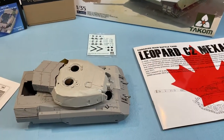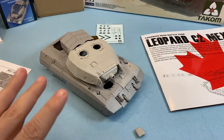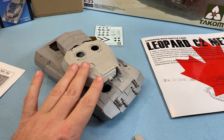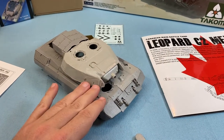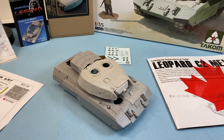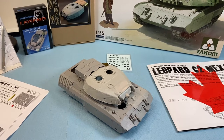So anyhow guys, that's how this one's coming. It's a little bit of sanding, a little bit of smoothing, a little bit of fitting, but so far she's building up nice. I do have a lot of Canadian content forthcoming, so stay tuned. Thanks so much for watching — please like, share, and subscribe. Bye.